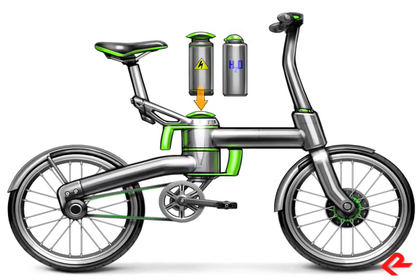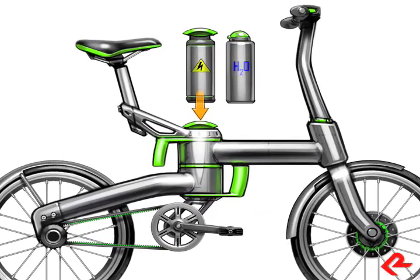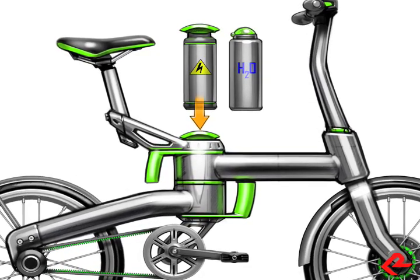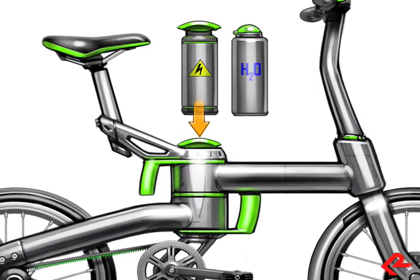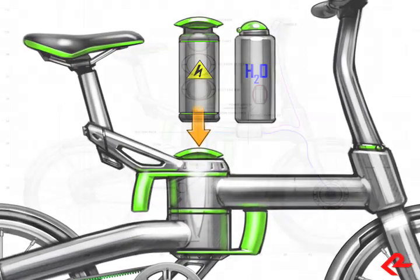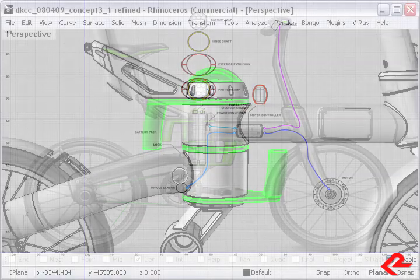One of the more unique aspects of the design revolved around the packaging of the battery itself and how it utilizes the space of the large central pivot. For non-electric versions of the bike, this space could also be utilized as storage or a possible location of an integrated water bottle, for example. We're really excited to see how well DK's cylindrical battery pack fit into this area.